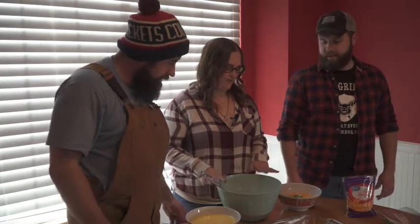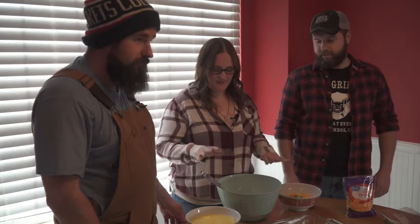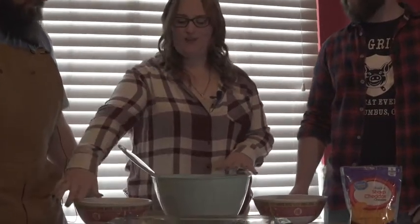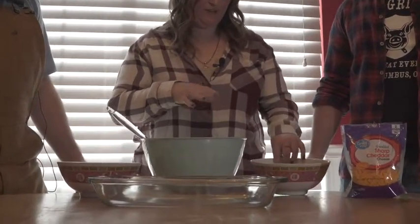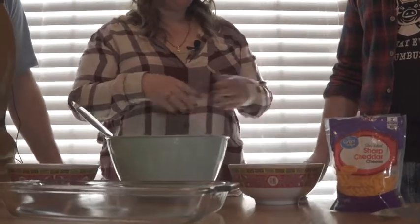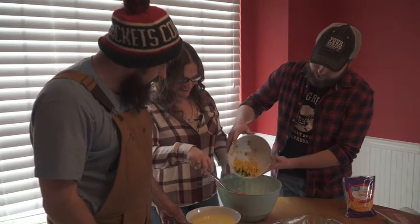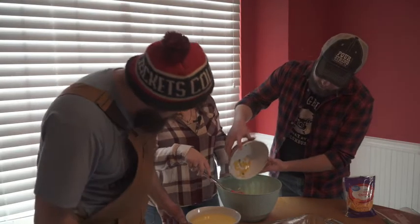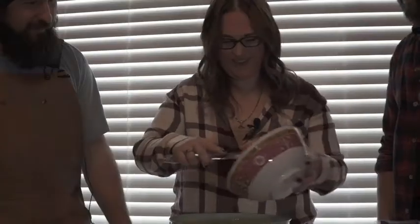Alright, so we are going to make some jalapeño cheddar cornbread — it's super easy, just like three main steps. We have our dry ingredients here already, our wet ingredients, and then all of our extra stuff: jalapeño, onion, cheddar, corn. I'm going to have you add this. Not a lot of people can pour stuff from a bowl as well as I can. That was really, really good.